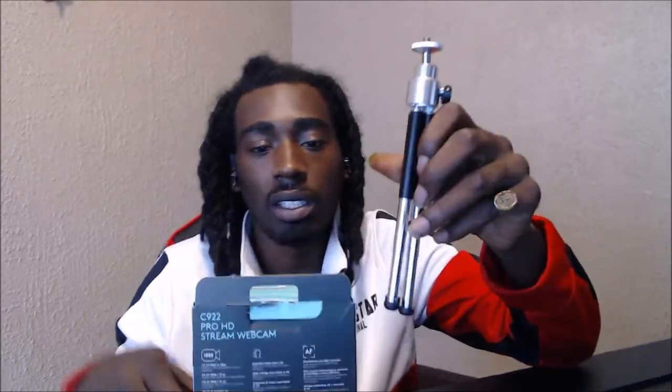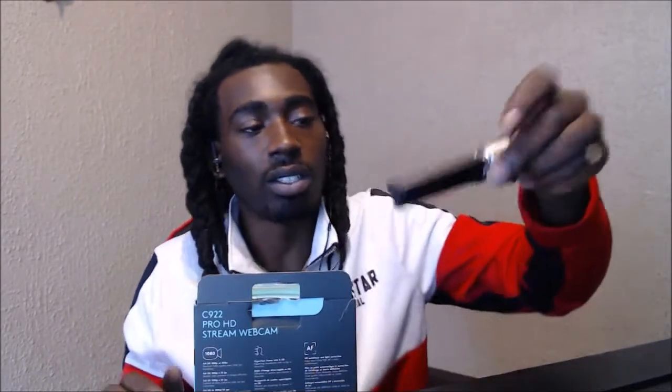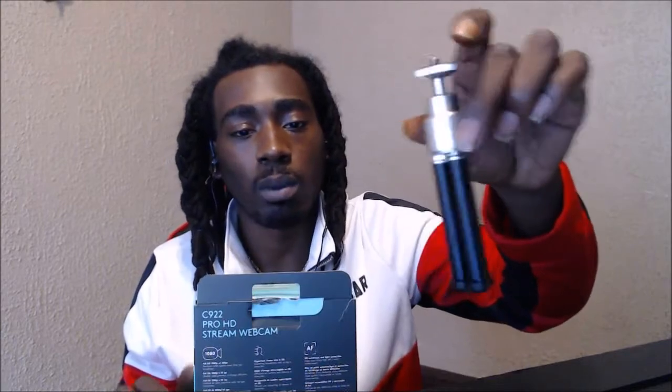It also comes with this little tripod right here — it's about eight inches, and you can extend it. You can set it up to the side or attach it to the computer, whatever you prefer. I prefer it on the computer for right now, but when I'm filming from a profile angle or something different, that's when I'll fold it out. The legs are foldable.